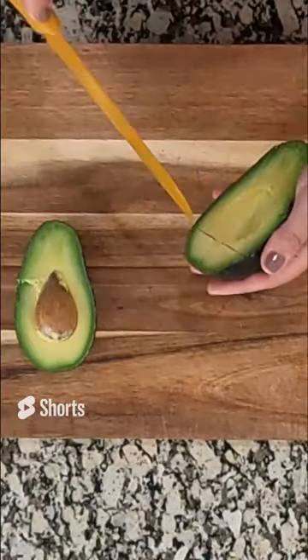For the avocado, I'm going to do the same thing — cut it basically the same way. I've got one jalapeño here that I'm going to cut for me and my husband.